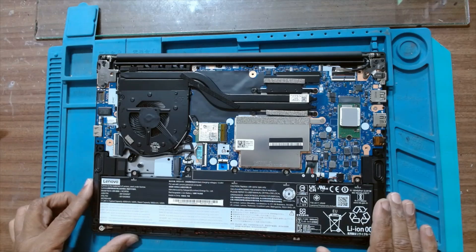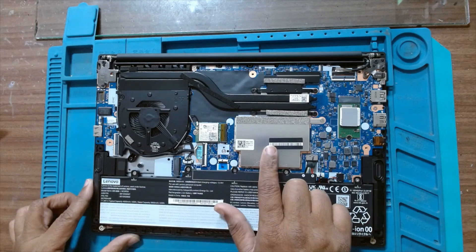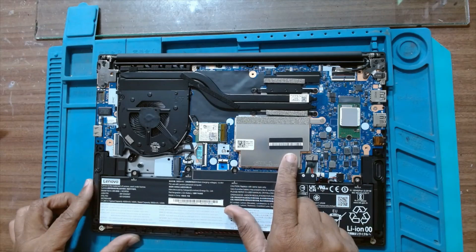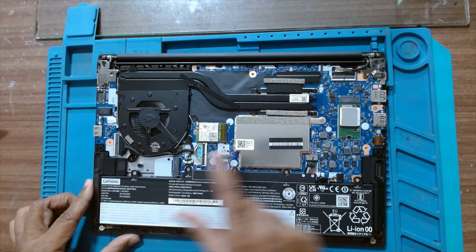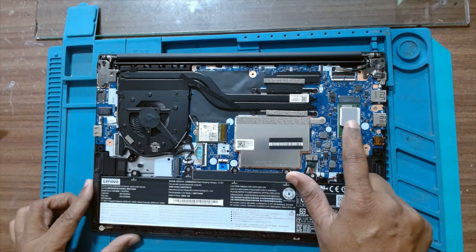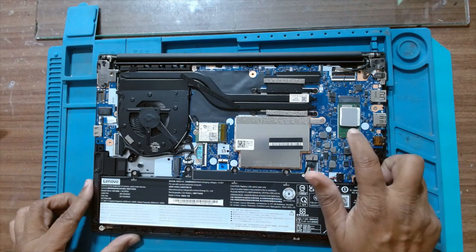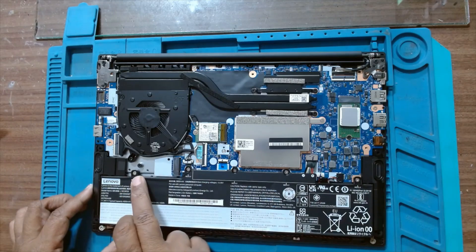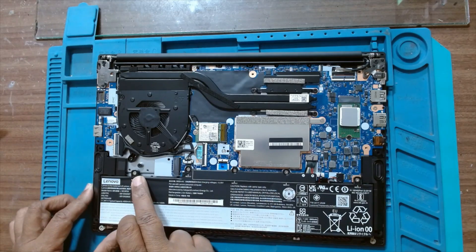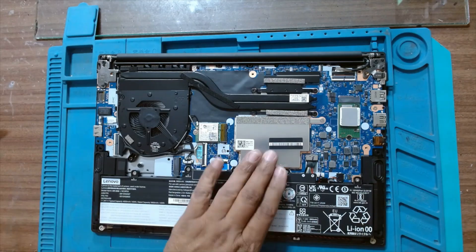This is the place where we have to install the RAM. This is for extra SSD — NVMe SSD. This is also an SSD which has come with the laptop, it's a 512GB. Here also we can install an M.2 SSD. It's a very nice design. Now let's open the RAM cover.